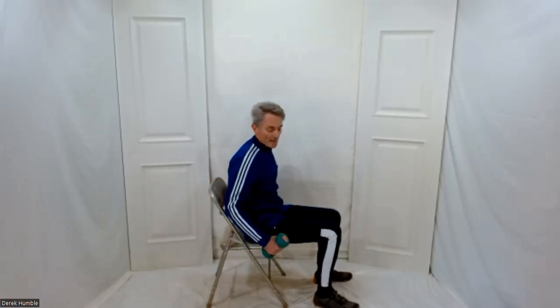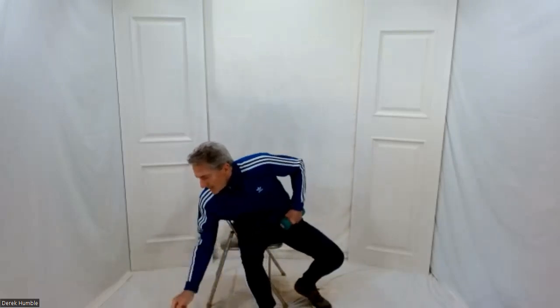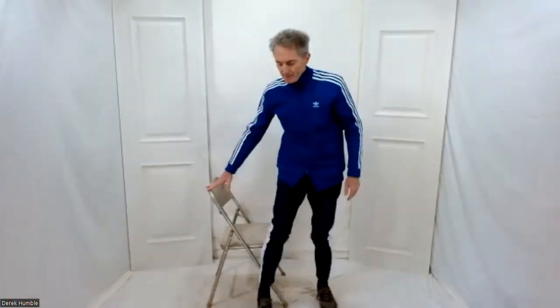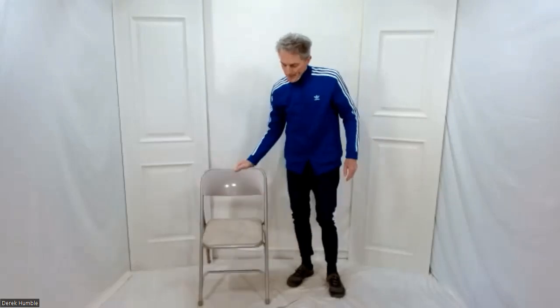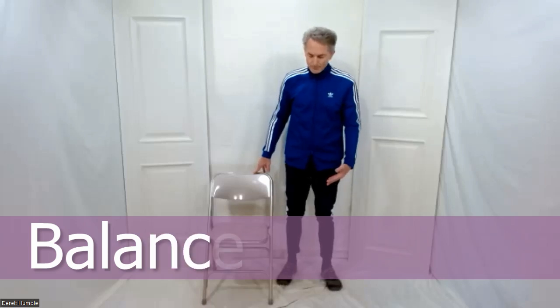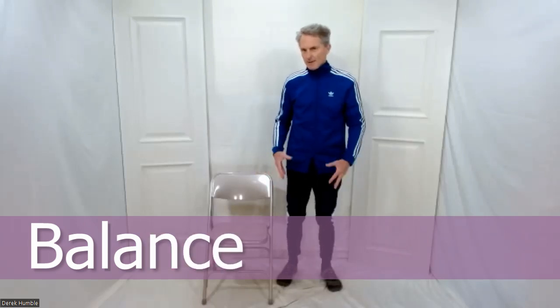Bring those weights into your hip flexors, breathe. We did well with those weights — I'm going to get you to set them aside. Have a sip of water. We're going to switch it up: stand, do some balance work, then come back down for more seated strength exercises. Let's start beside your chair — you've got it for balance. Heart lifted, back flat. Don't lock your knees; try and keep them supple.